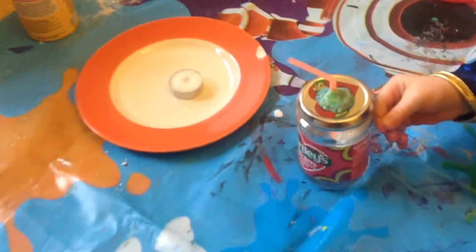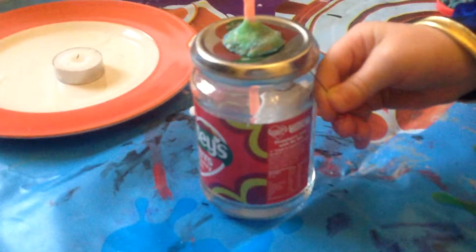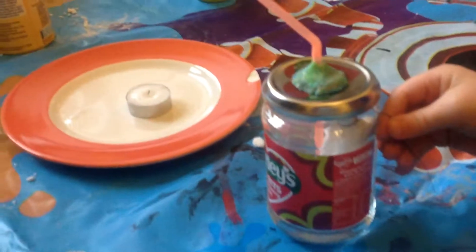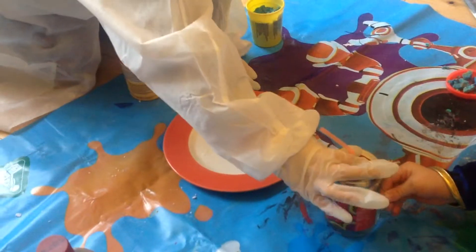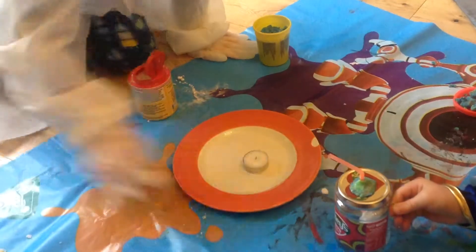We've put a straw into the jam jar, and there's some vinegar in the bottom of the jar, and baking powder in some tissue paper with some vinegar in the bottom. It's a fire extinguisher if you put some Play-Doh to seal it up so there can't be any gases coming through there.